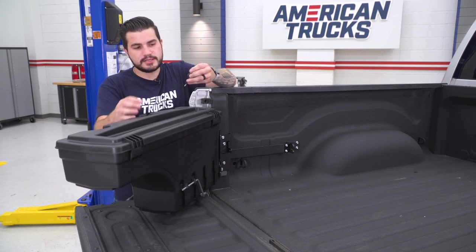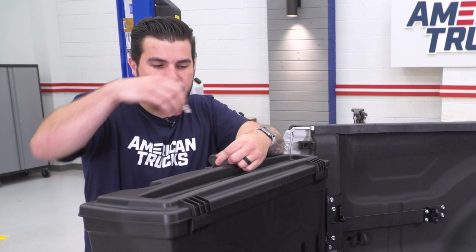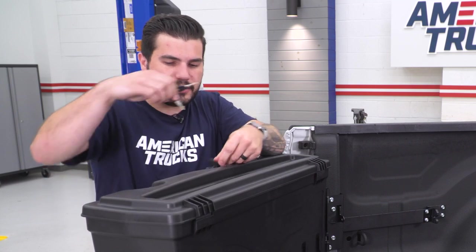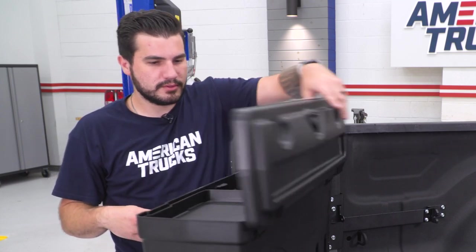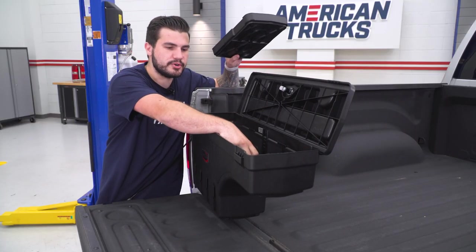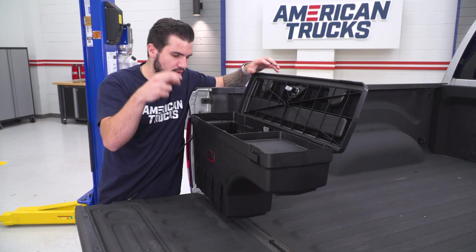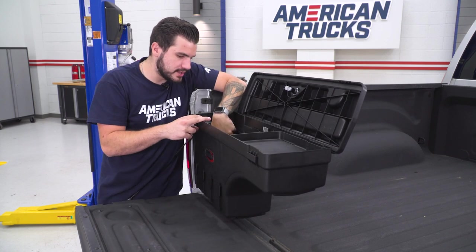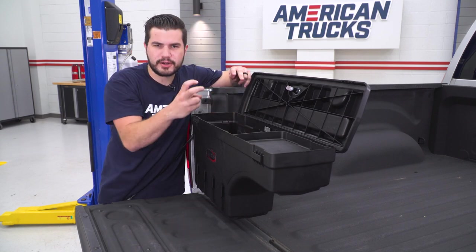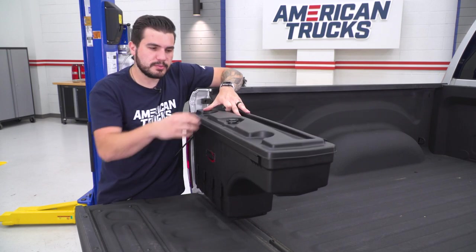You get two keys — a primary and a spare. You can lock the cover so that no one can open it. To open it, unlock it, rotate the lid toward you, and swing it open. Inside, there's a removable tray with storage underneath it, segmented from the rest of the case. You can drop the tray in to cover that storage section. There are little notches inside so if you wanted to add small 2x4 dividers, you can segment the space yourself — more of a DIY option. Overall the inside is completely usable space.